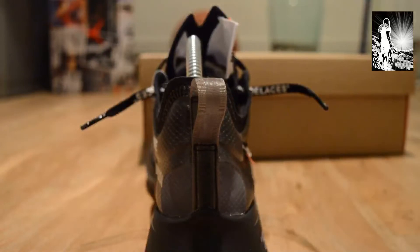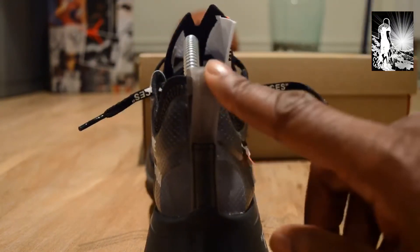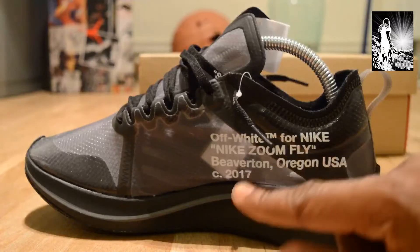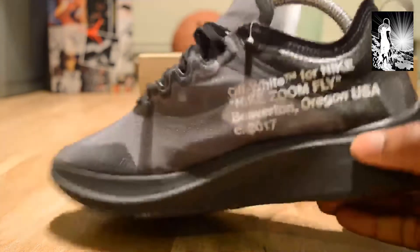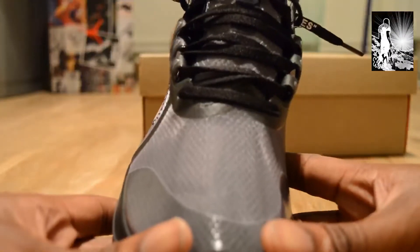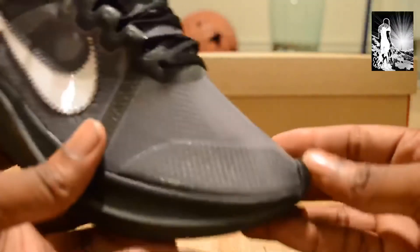Around the back of the trainer there's a nylon hang-tag pull tag, which is quite sturdy. On the inside it reads 'Off-White for Nike Zoom Fly,' dated 2017 — I guess that's the original design date. Because these are black, there aren't many glue marks visible, but the material has me wondering.